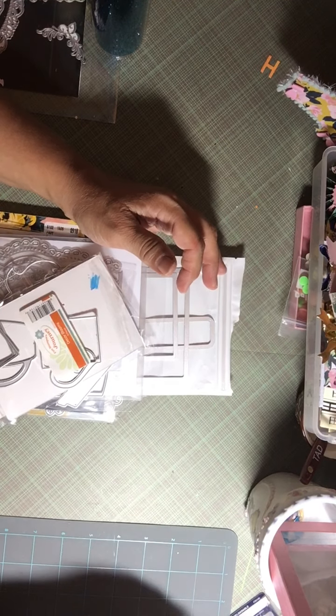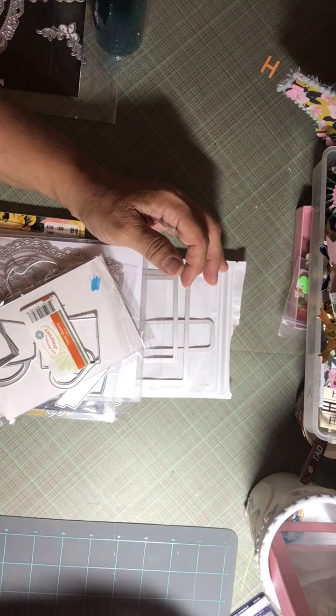Hi everyone, I wanted to come on here and show you a couple of things that I created today. I was going through my dies and I came across quite a few items I was really surprised that I actually had, because I never really dig into my stash. I kind of shopped my stash today, and I made some projects I wanted to show you.